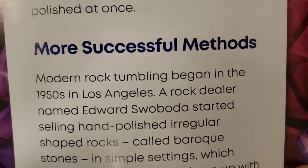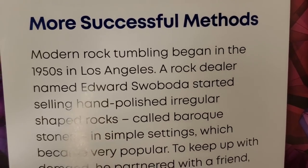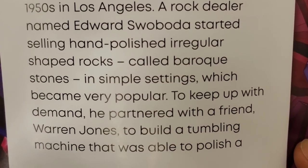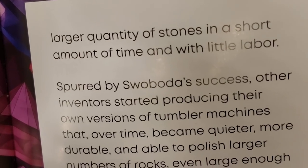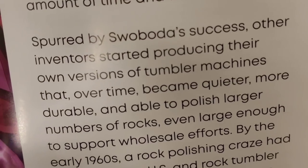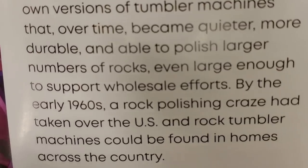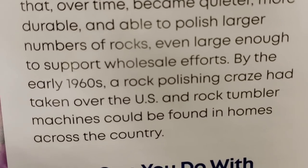Modern rock tumbling began in the 1950s in Los Angeles. A rock dealer named Edward Swabata started selling hand-polished, irregularly shaped rocks called Baroque stones in simple settings, which became very popular. To keep up with demand, he partnered with a friend Warren Jones to build a rock tumbling machine that was able to polish a larger quantity of stones in a short amount of time and with little labor. Spurred by Swabata's success, other inventors started producing their own tumbler machines that over time became quieter, more durable, and able to polish larger numbers of rocks — even large enough to support wholesale efforts. By the early 1960s, a rock polishing craze had taken over the U.S., and rock tumbler machines could be found in homes across the country.